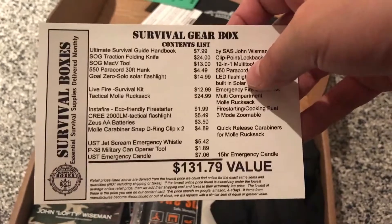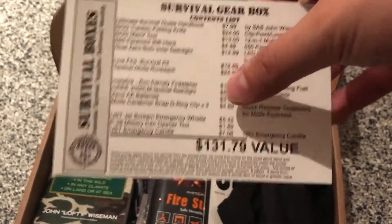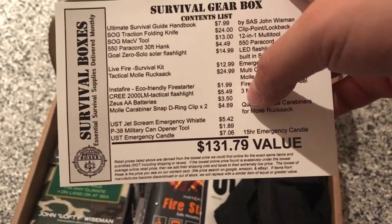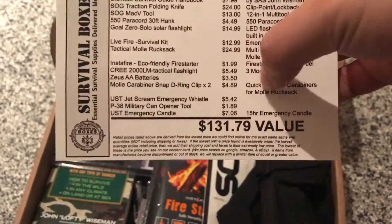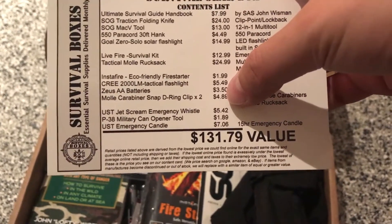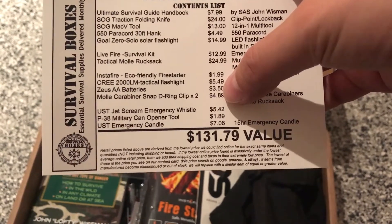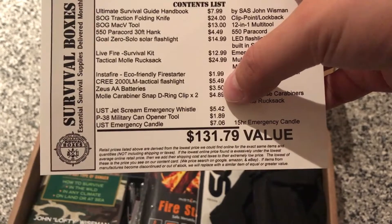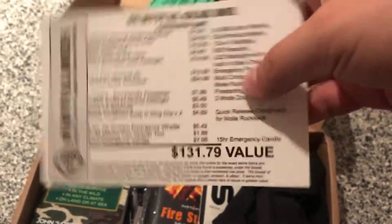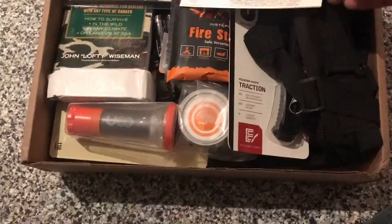Life Fire survival kit. Tactical Molle rucksack. Insta-Fire eco-friendly fire starter. Cree 2000 lumen tactical flashlight. Zeus double-A batteries. And two Molle carabiner snap D-ring clips — so I'm guessing they'll be like the ones from the Spec Ops Global box, but those were carabiners. UST jet screamer emergency whistle. P-38 military can opener tool. UST emergency candle.